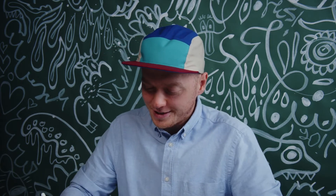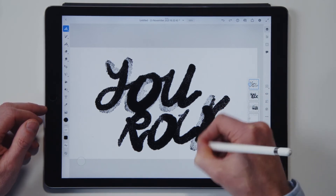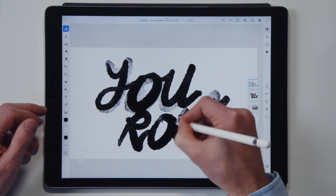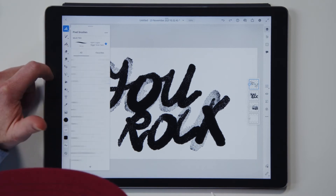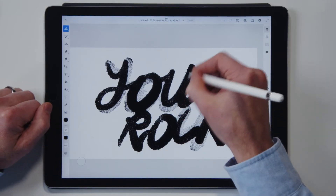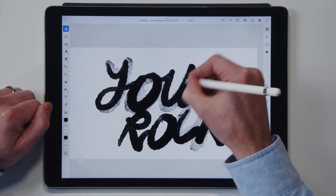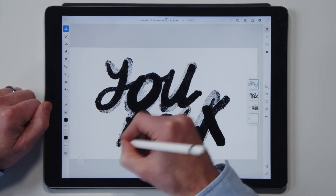That looks so good, right? It's like we spilled some ink or paint and then did some kind of photocopying or something. So this guy — what's his name again? Kyle. Kyle T. Webster. This guy's amazing, he makes amazing brushes. This is just one of his many brushes. You create this amazing kind of textured lettering piece.